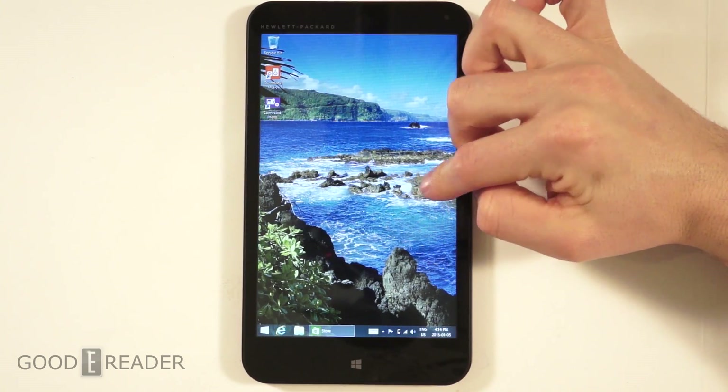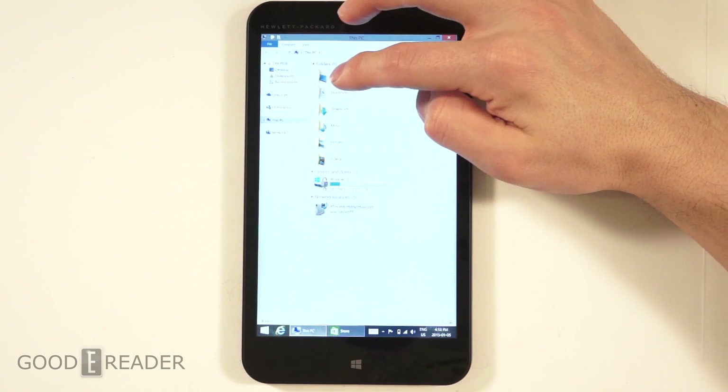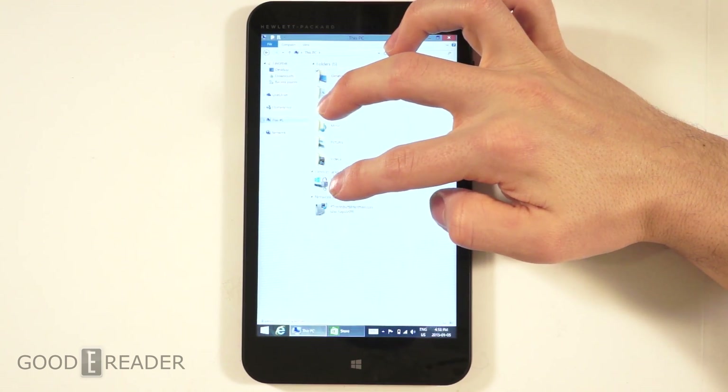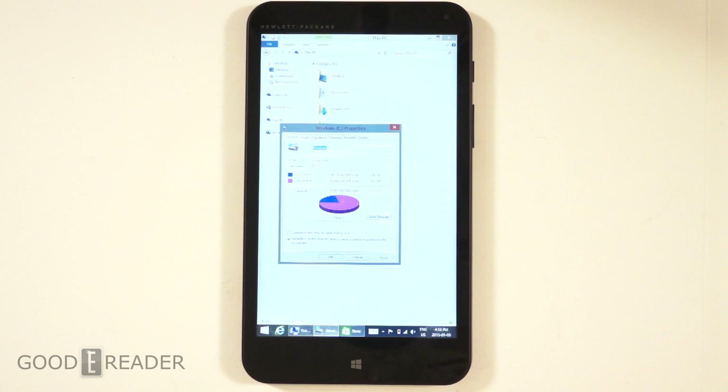The resolution of 1280 by 800 isn't tremendous, but if you're using this as an e-reader it's great — you don't need awesome resolution to read ebooks, comics, or manga. It looks good even at 800 by 600 on e-readers, and this is better resolution than your average e-reader. You might notice a difference watching HD movies, but for Netflix and streaming it'll look just as good. You can put a 64 GB microSD card in this and have over 80 GB of storage on a $99 Windows Pro tablet — insane.